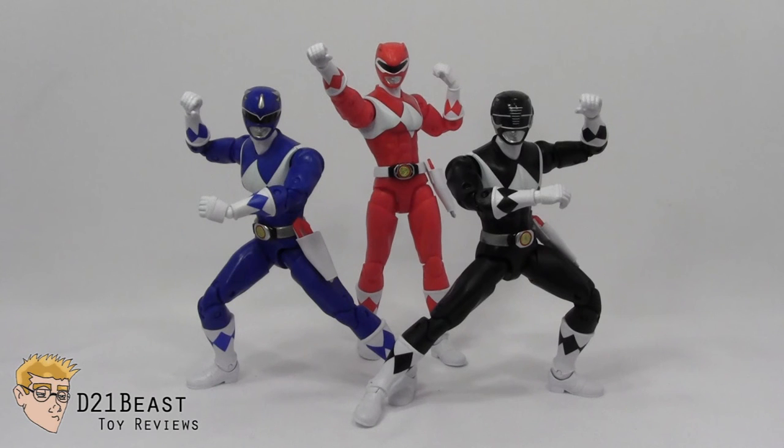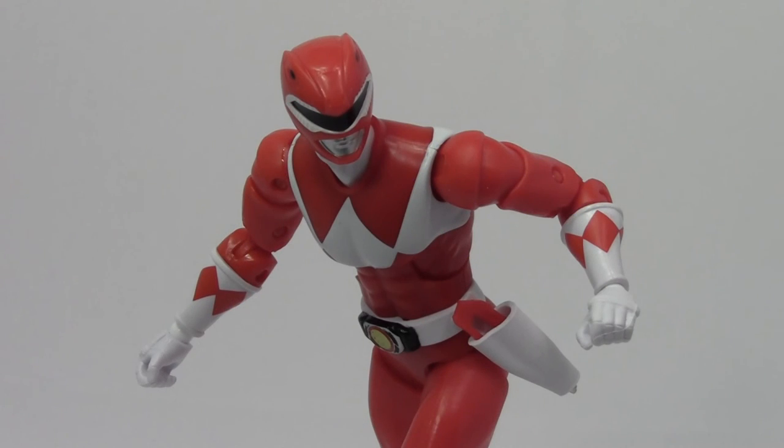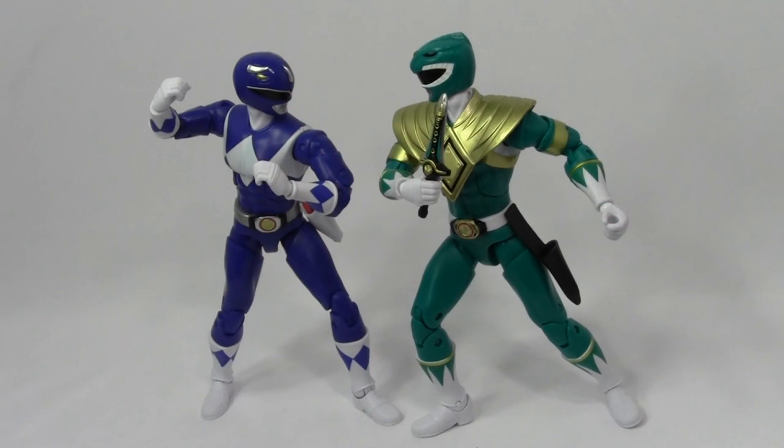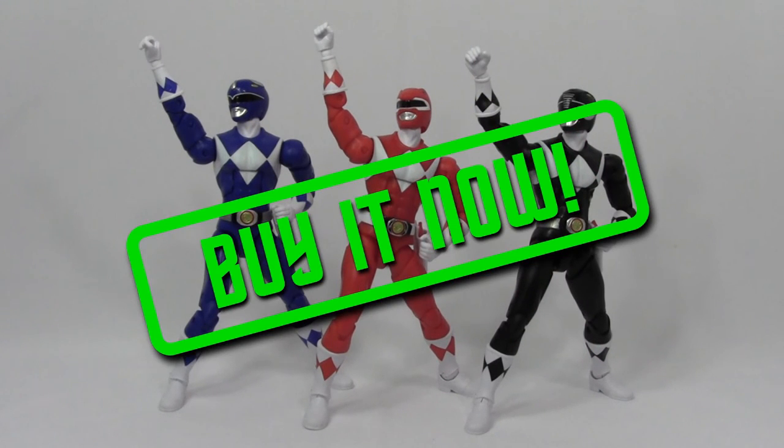That's my review of the Mighty Morphin Red, Blue, and Black Rangers, part of the 6-inch Legacy line released by Bandai in 2016. Overall, despite the paint errors with Black and Blue, and that weird ankle issue with the Red Ranger, I do really enjoy these figures and still look forward to finishing the Dino Megazord. When considering the sculpting, paintwork, poseability, and general quality, for 20 bucks you could certainly do much worse — although if Bandai wanted to throw in some actual accessories, they could certainly do much better. That said, if you're a Ranger fan and you see these figures at retail, I say go ahead and pick them up.